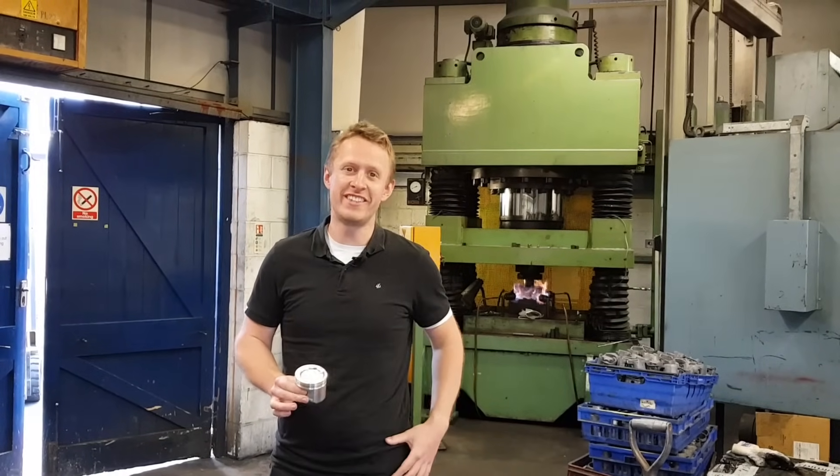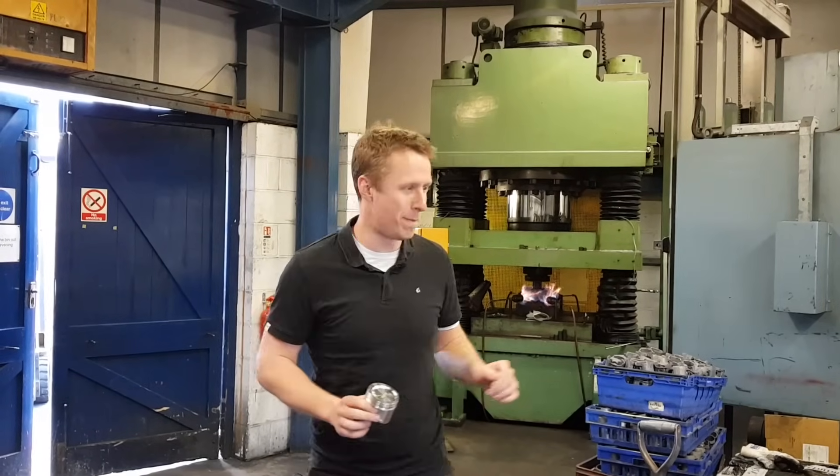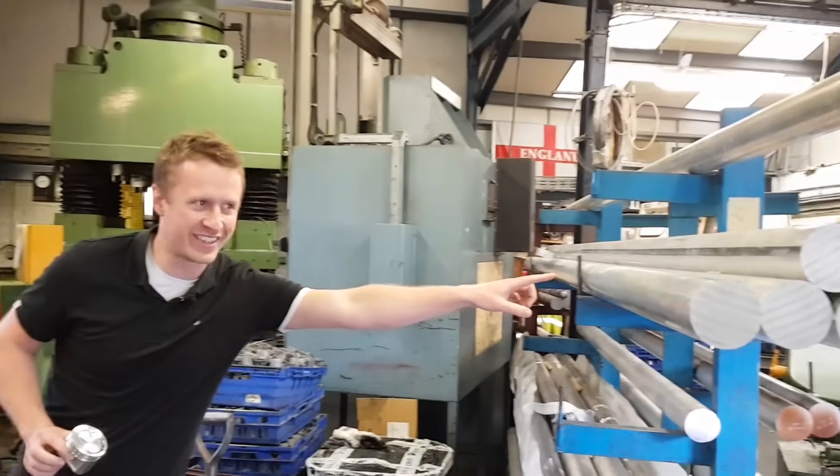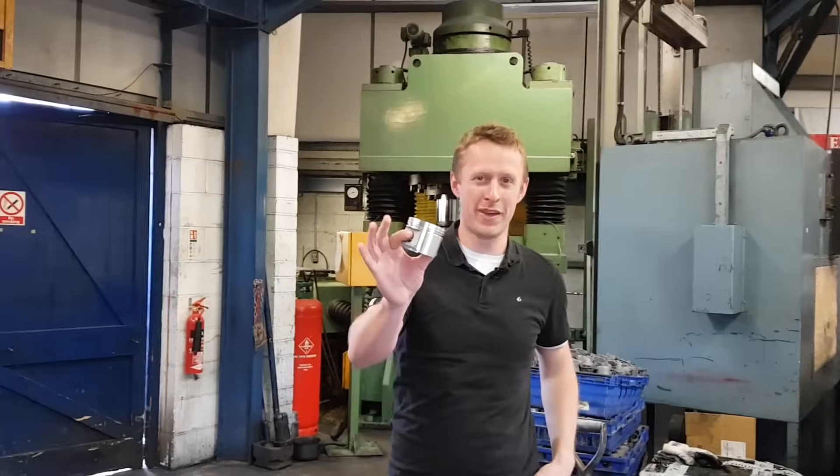Today we're at Omega Pistons and over a series of videos we're going to show you how we go from a billet of aluminium to a forged mini piston.